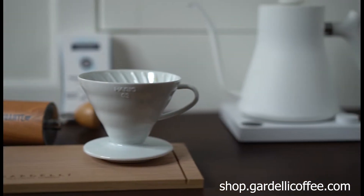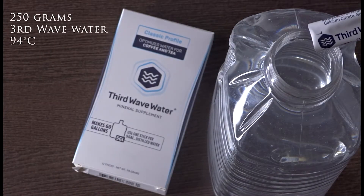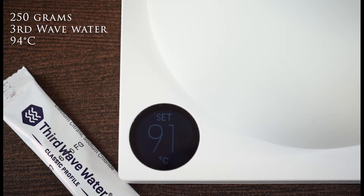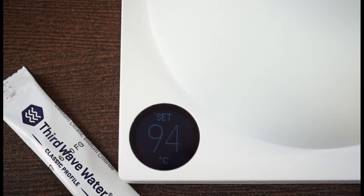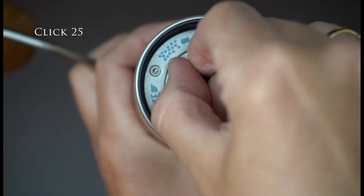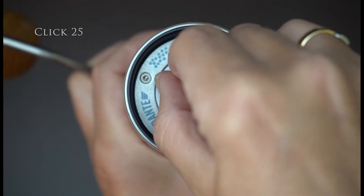To extract the beautiful flavors of El Corozal, please follow this recipe. You need 250 grams of third wave water. Set your kettle to 94 degrees Celsius. Weigh 16 grams of coffee and grind them on click 25 of your Comandante for a balanced cup.